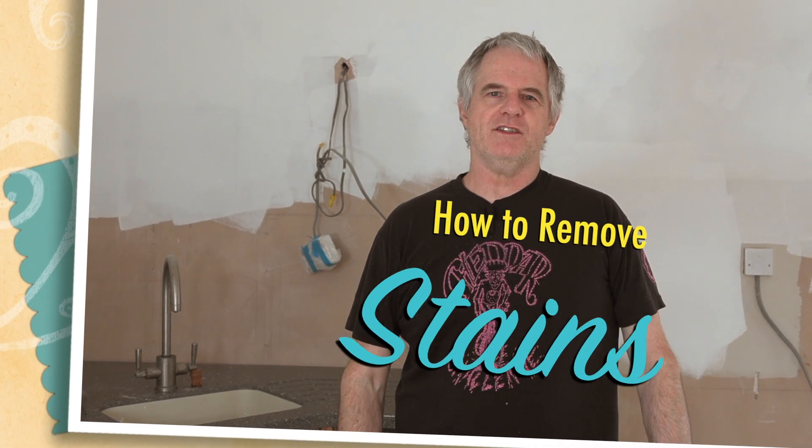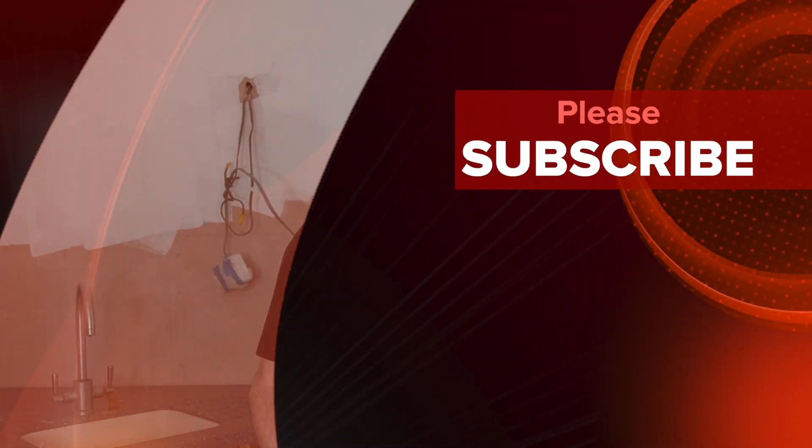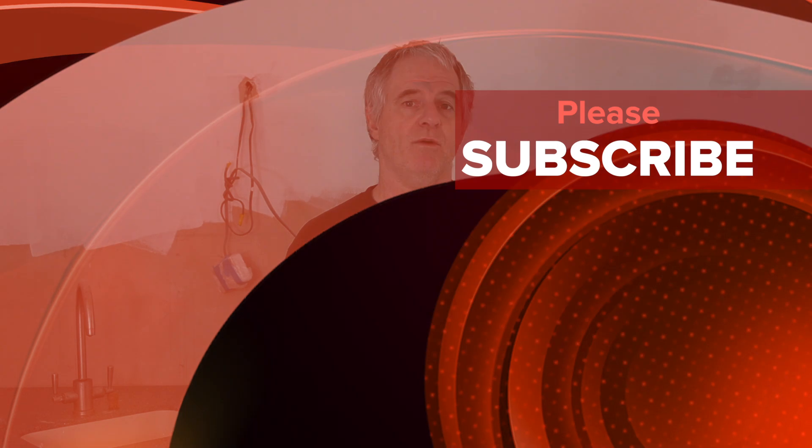Hi folks and welcome back to the channel. Today in my series of DIY and painting decorating we're going to be touching on the subject of paint stains. This is caused usually by dampness that has come through the paint and left a mark - it could be from rain, a burst water pipe, or something underneath you just want to cover. Let's have a quick look at what I've got to sort out.